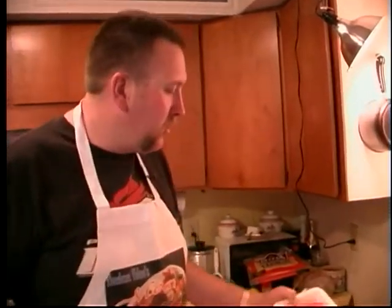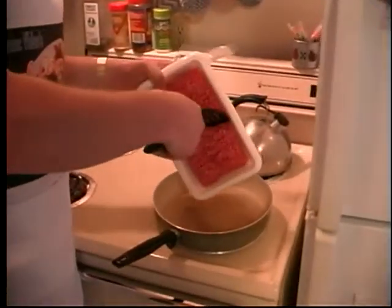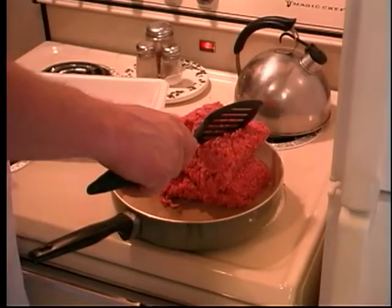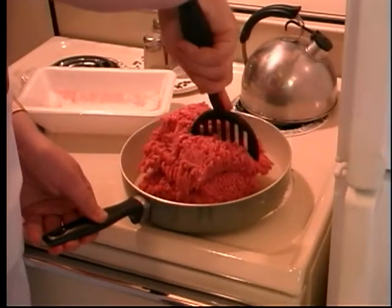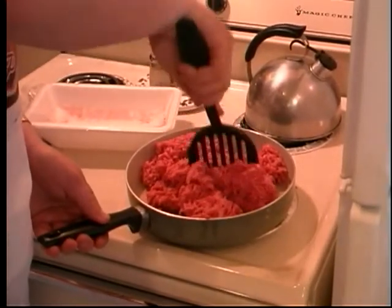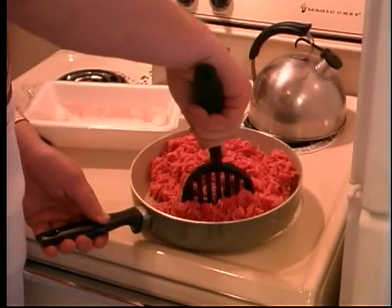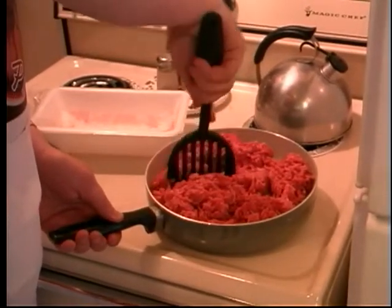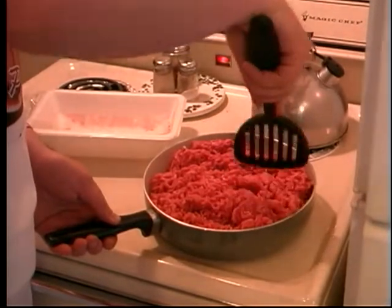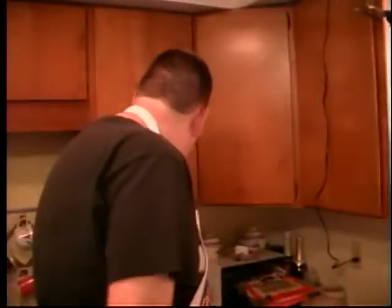First thing we want to do is we're going to brown our meat. It's always a good idea, because nobody likes raw beef enchiladas — at least nobody I know. I've got two pounds of lean ground beef. Actually, this is 20% fat, so there'll be a little bit of fat burn off here. We're going to get that started. We'll let that start to brown.